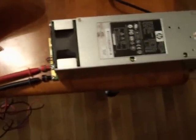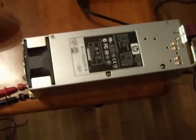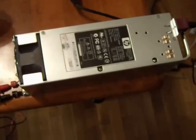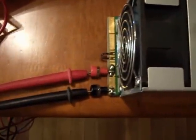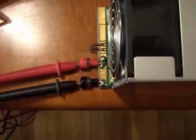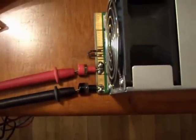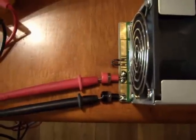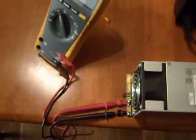A similar one from a hobby supply store will cost you about two hundred dollars for this size. So save yourself some money and build your own — it takes about five minutes to solder those two jacks on and add a jumper. You don't even have to take it apart or anything. Thanks for watching.